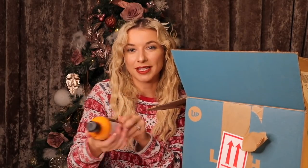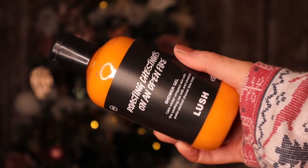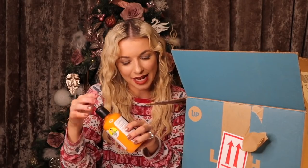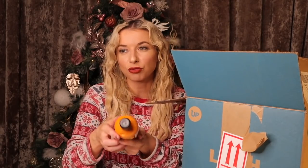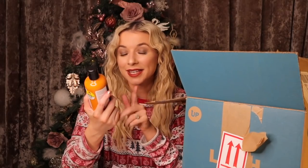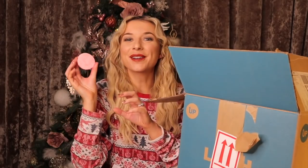We have a shower gel and this is called Roasting Chestnuts on an Open Fire. I smelt this one in the Lush shop the other day. It's quite strong, very marzipan-y and warming in the shower or bath. If you really like a festive scent this is a good one — it's got oat milk, chestnut purée, clary sage, and almond.